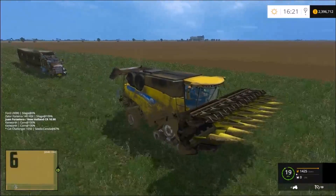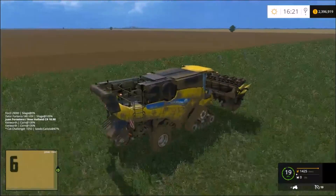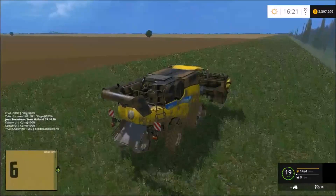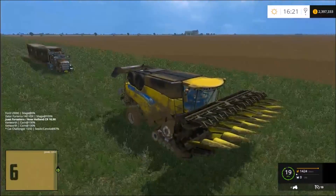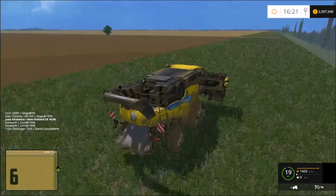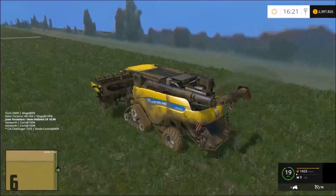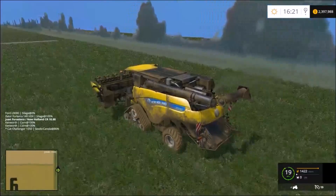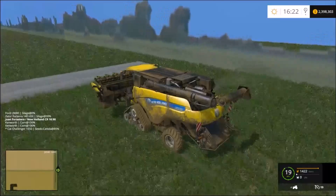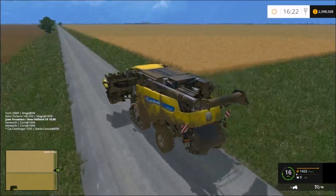Just moving the New Holland harvester out of the field. We've got the Peterbilt truck following us. We're going to take that last load of corn and put it in our silo storage back at the farm. I'm using the Follow Me mod to let the truck follow us back to the road. And there's the road.